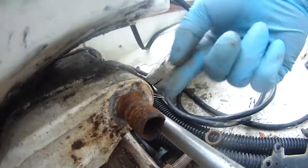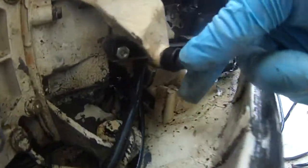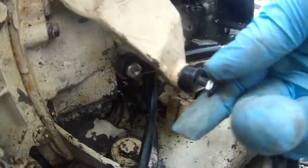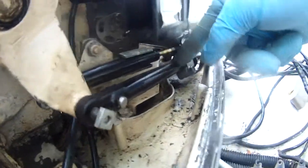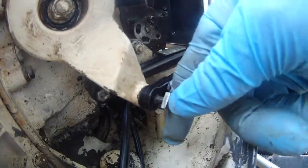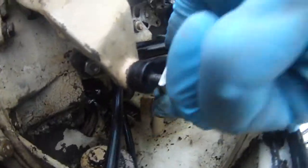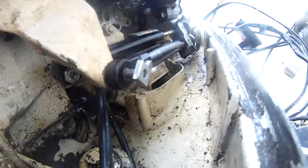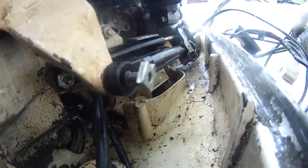This tilt-to-tube replacement is challenge number one. Challenge number two is I can't find the right screw for this throttle control. This is the throttle control cable, but I don't have the right screw to do the job.